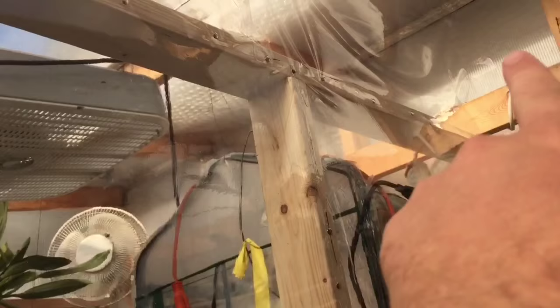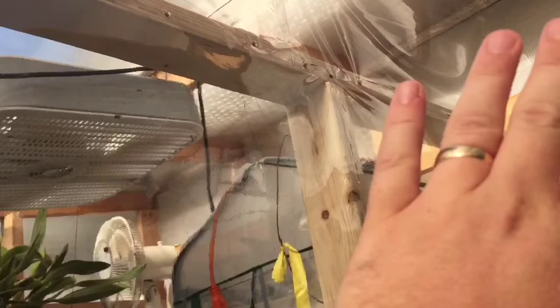It's sealed up top as well. It didn't look as pretty up there just because that's like nine and a half feet and I have a little stepladder in here, so it's quite far away. But up here it looks really good - you can't even tell it's there. You can see the shade cloth on the outside; those wavy lines are just the design in the shade cloth.